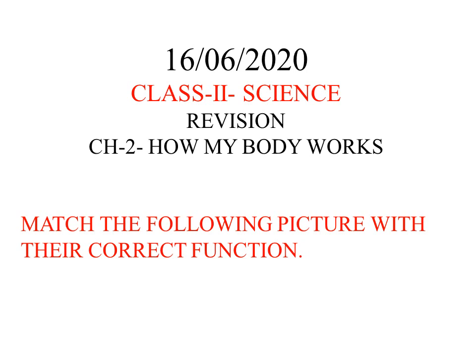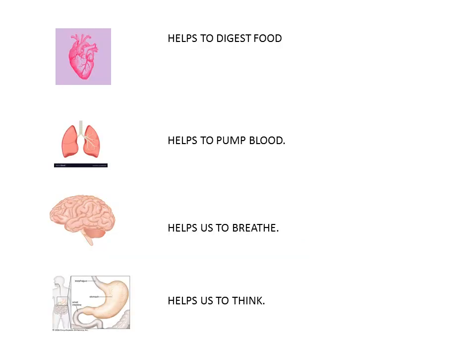You can start doing it in your copy — no need to draw pictures, just write the names. First picture: heart. Second one: lungs. Third one: brain. Fourth one: stomach.